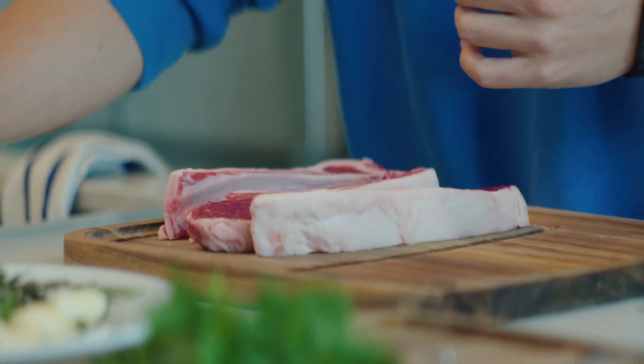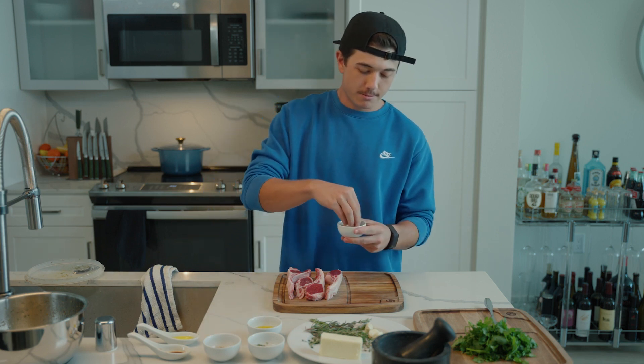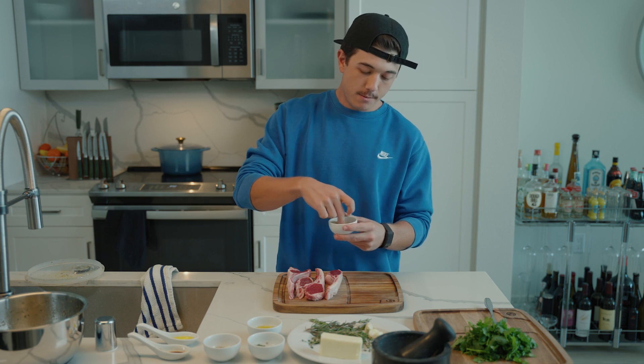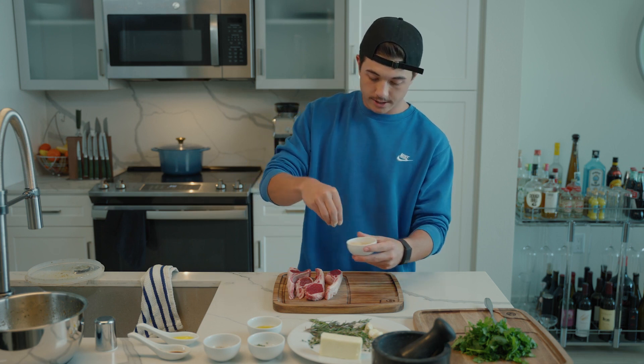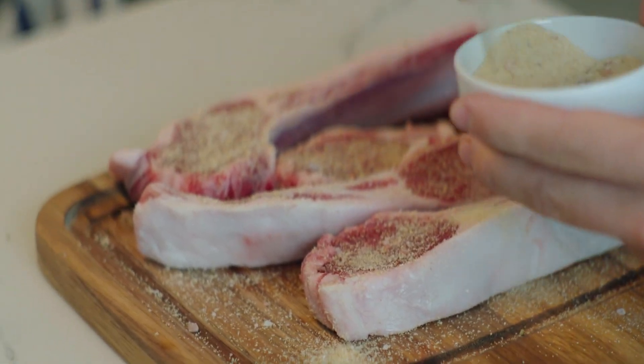Lamb — we're going to season it. The nice thing about this lamb, too, is I have never in my life cooked lamb, so we're all going to be figuring it out together. Salt, pepper, onion, garlic. Coated nicely. Season the fat too — you might eat it, you never know.